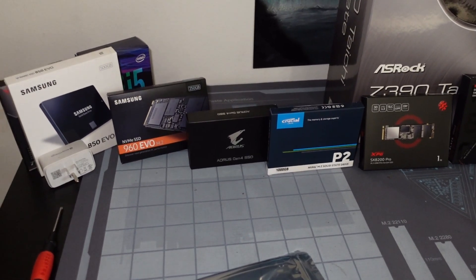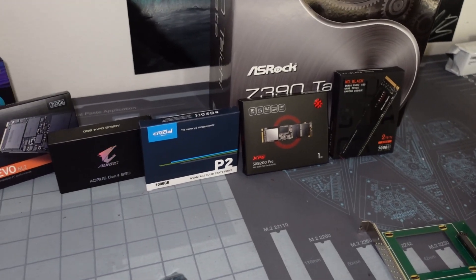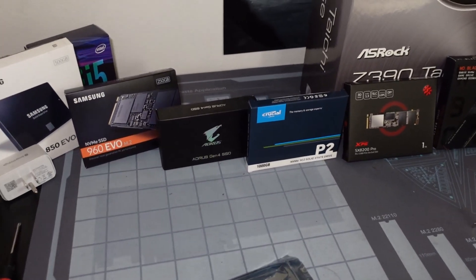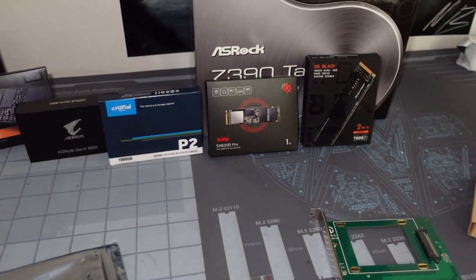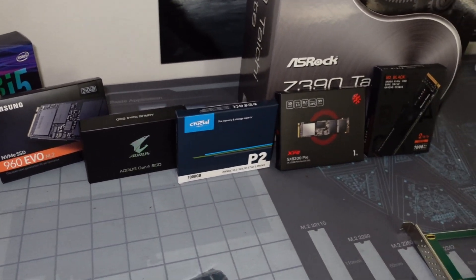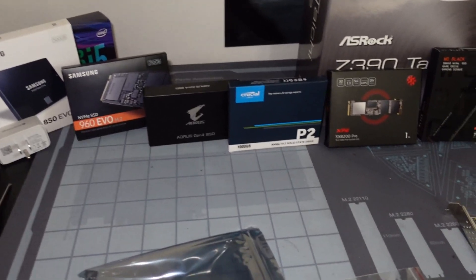Of course, if you are running these drives to the ragged edge and they do hit the max amount allotted for total terabytes written, then you want to recycle them. Obviously you want to erase your data if possible, but you need to recycle them — don't just throw them in the trash. You need to recycle your electronics. It's super important as this world continues to grow. Please do recycle your components.